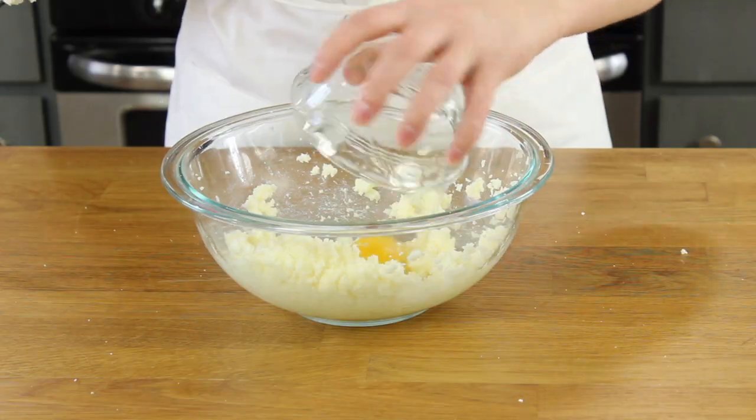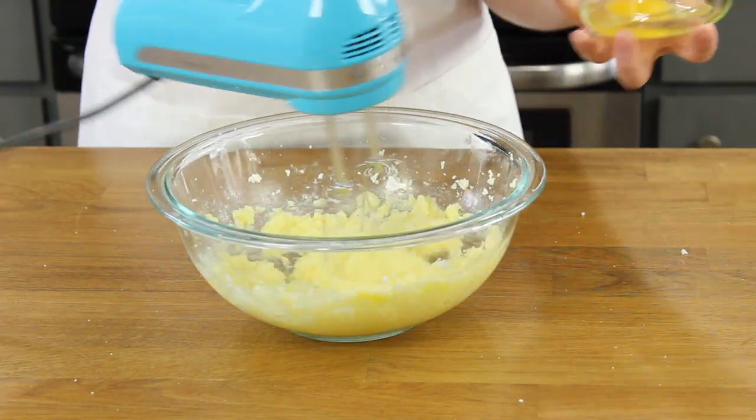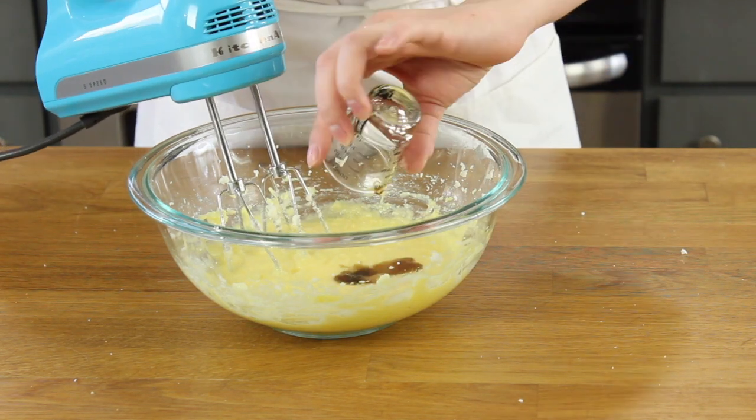Next we'll add the eggs. This recipe calls for two large eggs. Add them one at a time, beating well after each addition. Then stir in a teaspoon of vanilla extract.